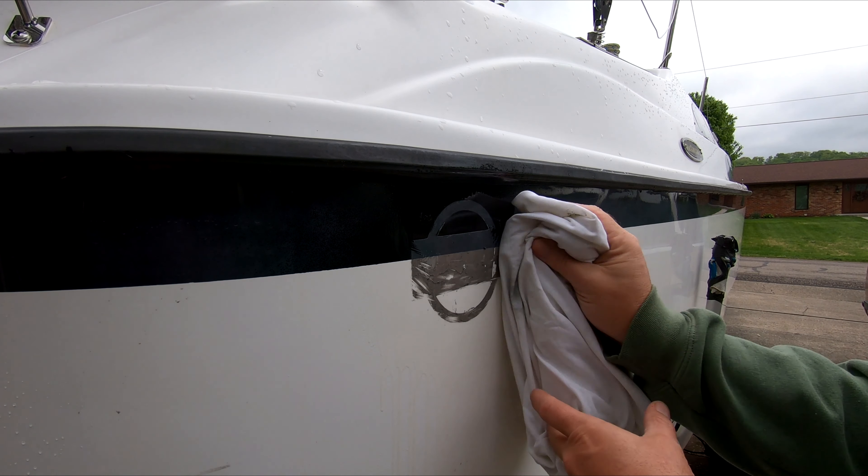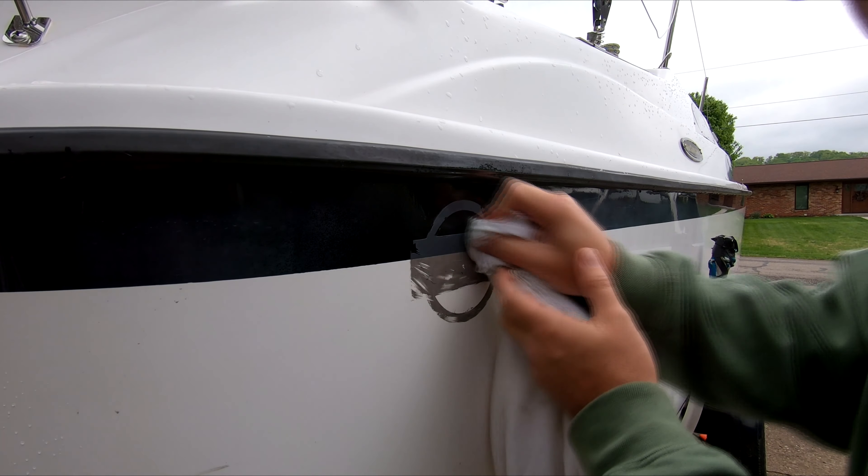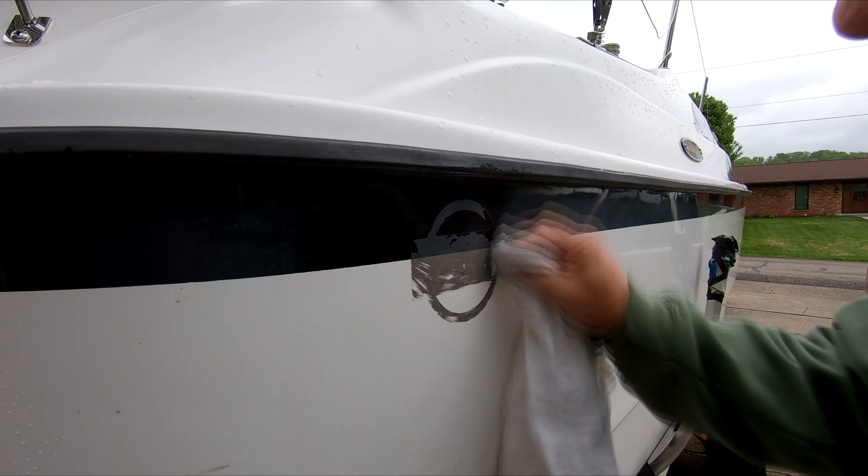I continue on removing the boat registration numbers — these go pretty quickly. Once all the letters are removed, I'm left with a gummy residue. I'm using a product called Goo Gone from a local automotive store.